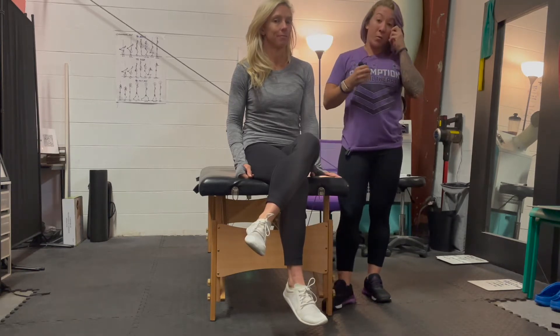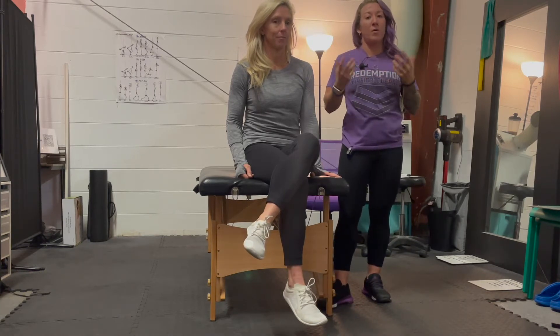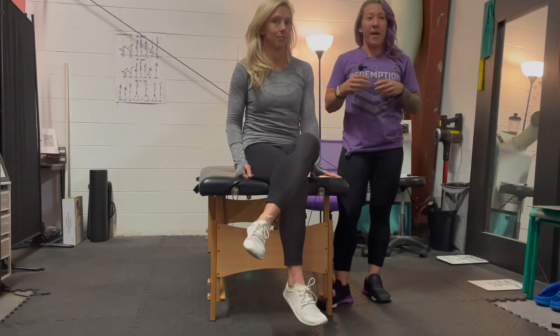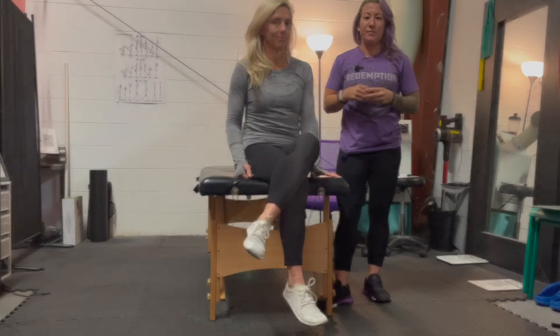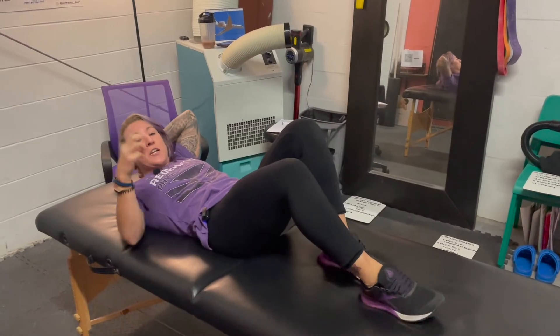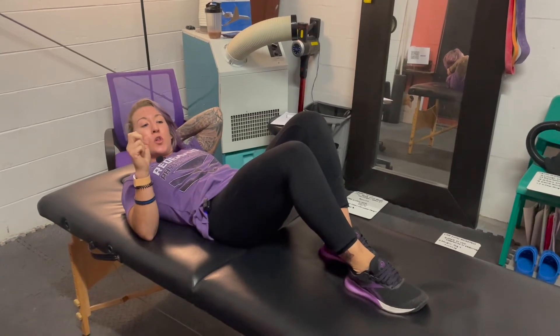That is one thing we are going to address with these three exercises. These three exercises were created by a renowned spine specialist and they have been major exercises for years and years. These next three exercises are called the McGill Big Three. The first one is going to be like a curl up.